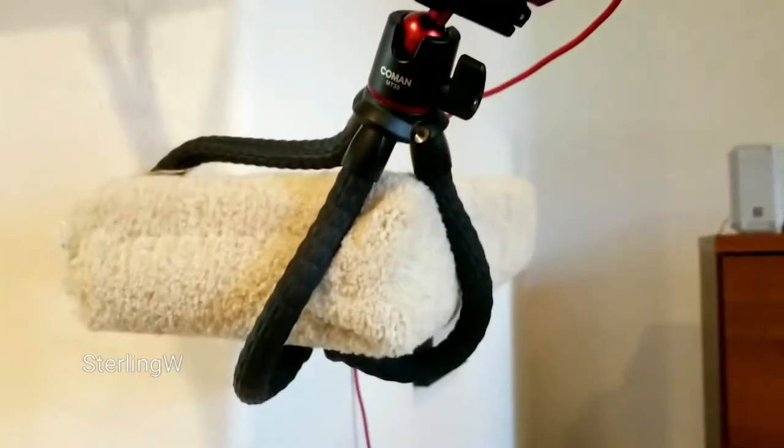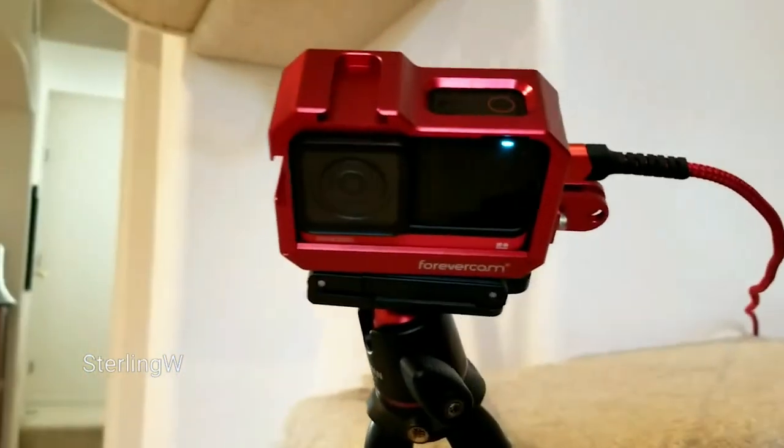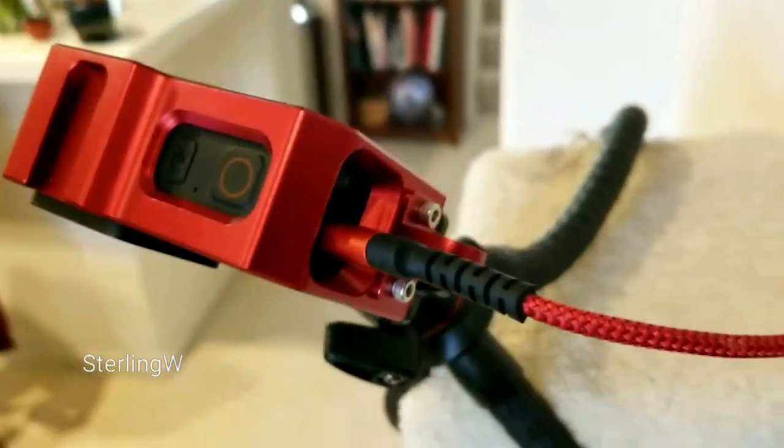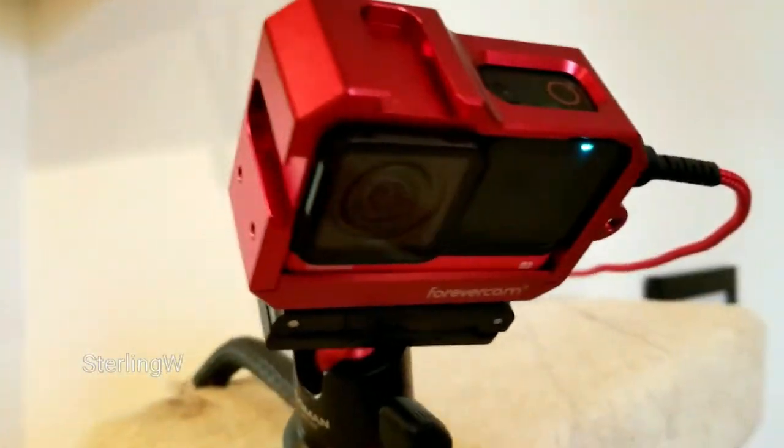I got a couple of these because I needed them for lighting. I plan to use this with a light as well as to put my action cam on like this. This is how I set up my action cam to have a grip against a cat tree. Hope you found this useful.